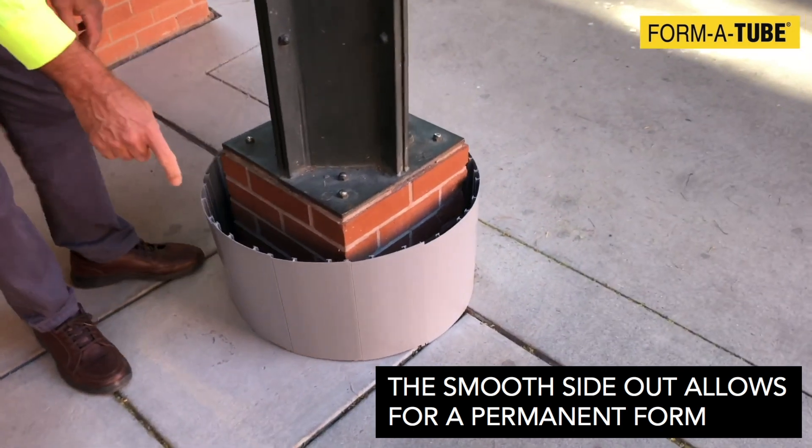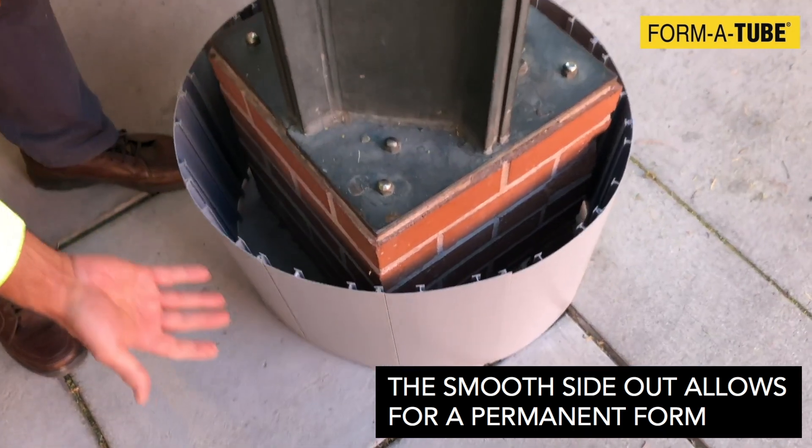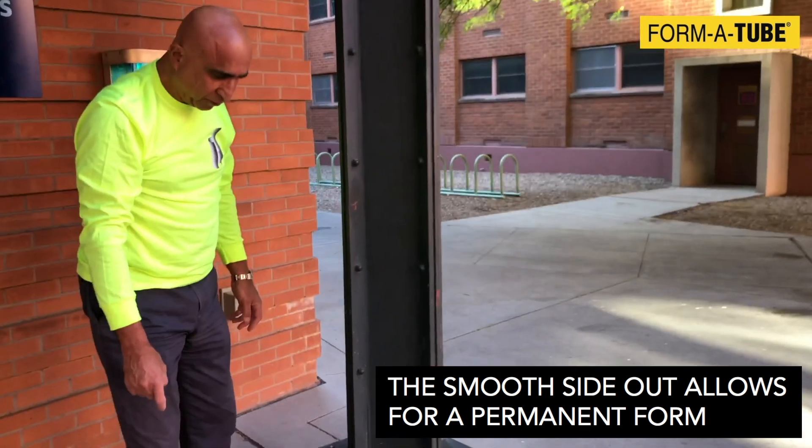Or you can put it the other way. With this arrangement, once you pour the concrete, these T's grab into the concrete and this becomes a permanently stay-in-place form to protect the column against any future corrosion, salt, or chemical spray.